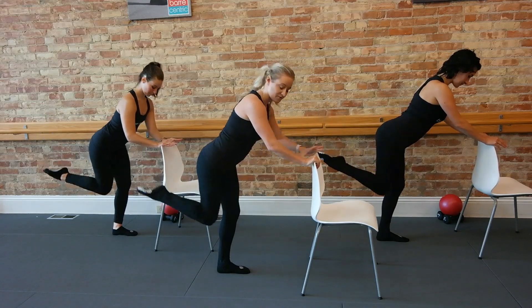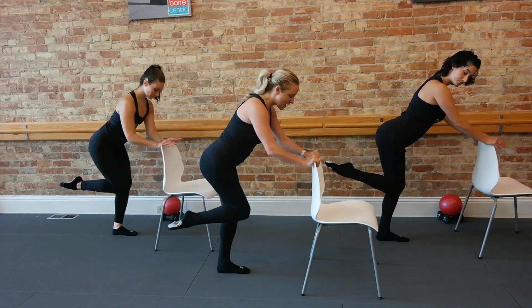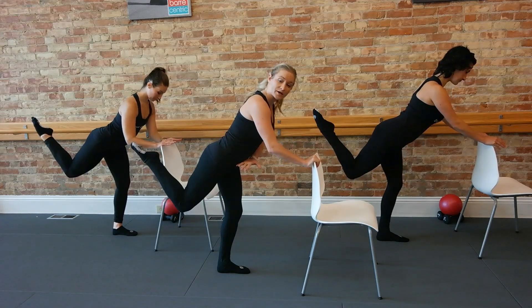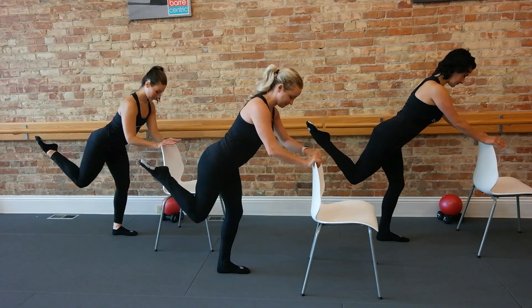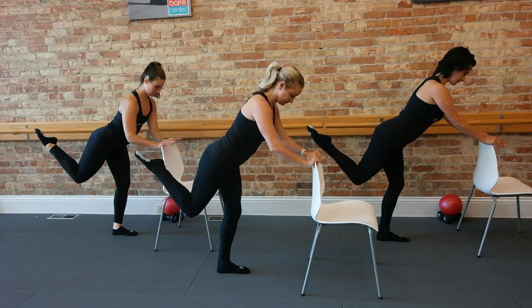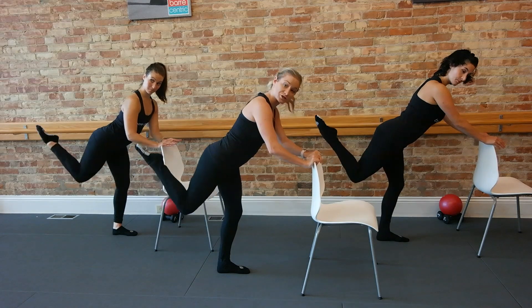Just let the standing leg stay slightly softened too. You're going to feel that standing leg work for you as well here. Now hold the top and just take little tiny pulses — lift, lift. We always want to focus on working in opposition so your hip is staying toppy forward as we're moving that knee and toe back slightly. Now go lower and lift again. Lower, lift. Now two pulses here.